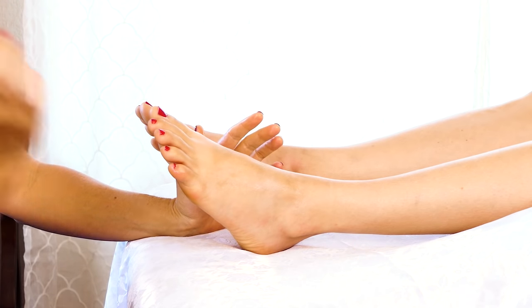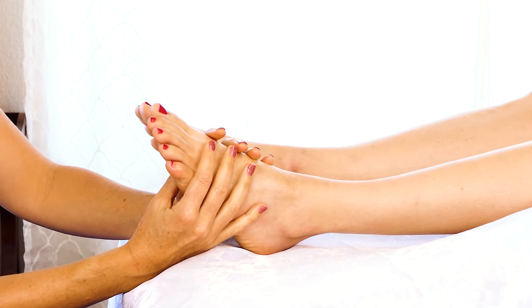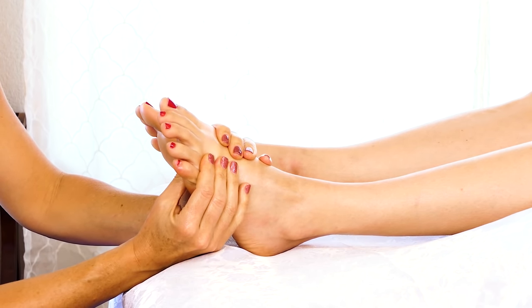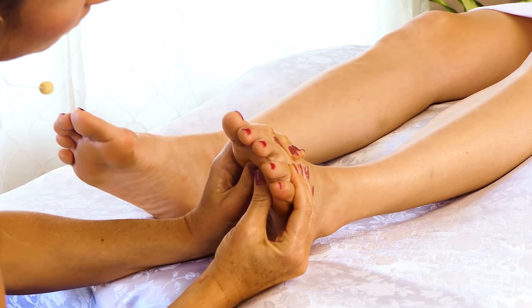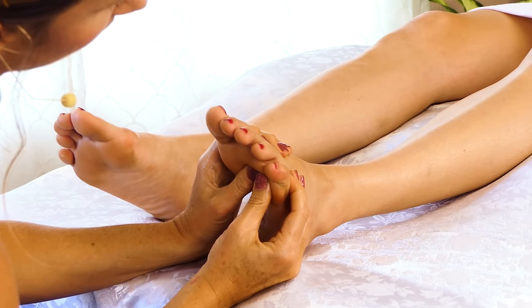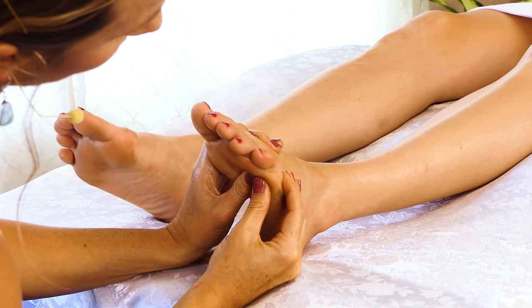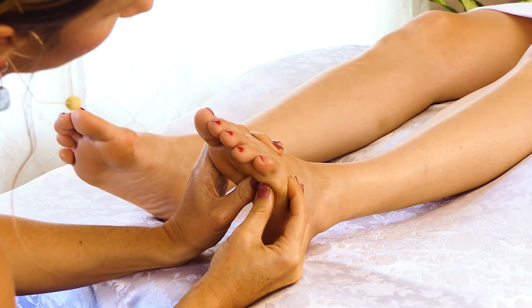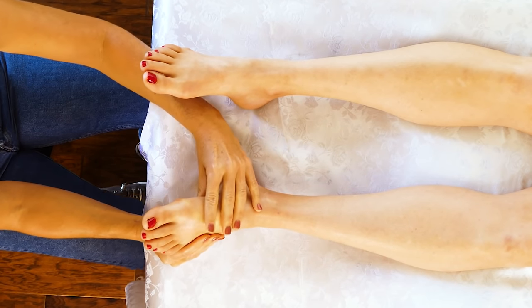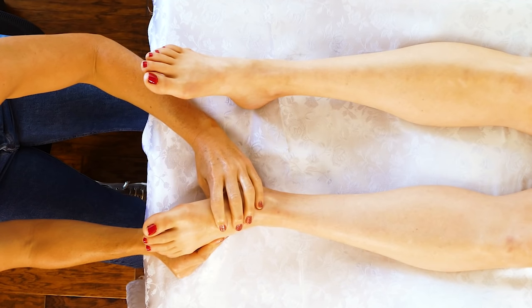Going back and forth between different techniques is just the most fun way to work and it usually feels the best to your client or your friend. So I'm going to go back in with some really firm compression work, working my way down and noticing any tight, contracted spots.